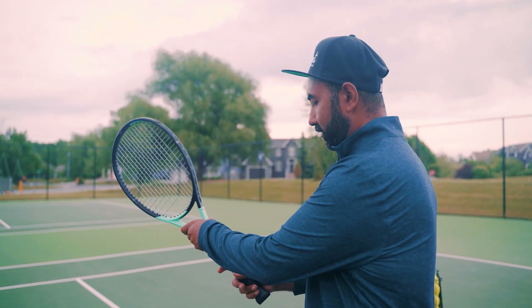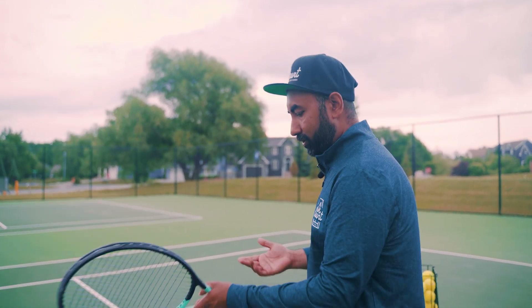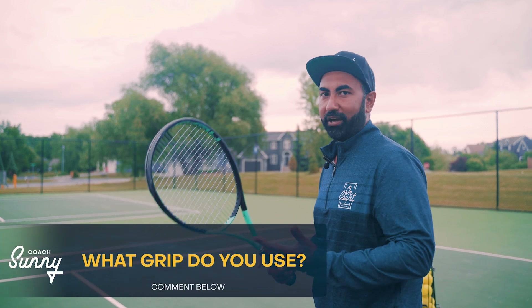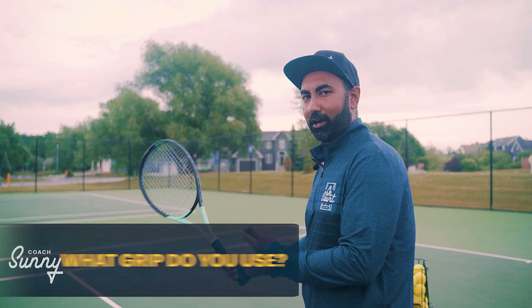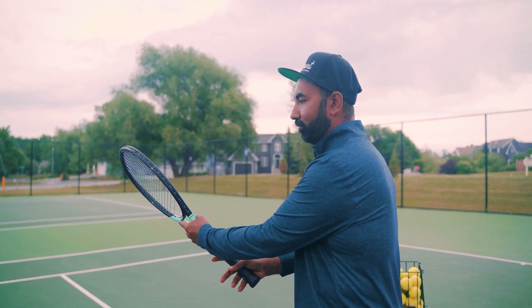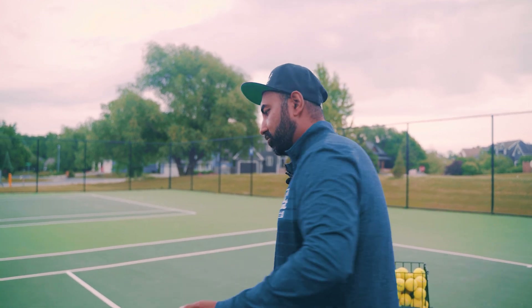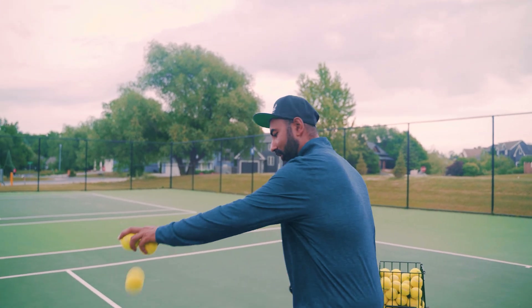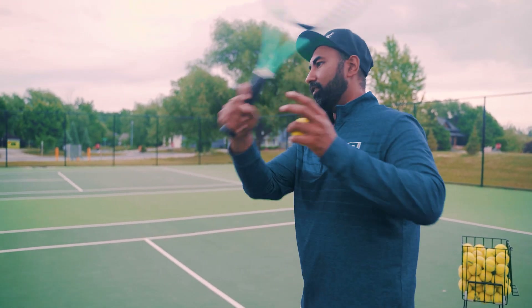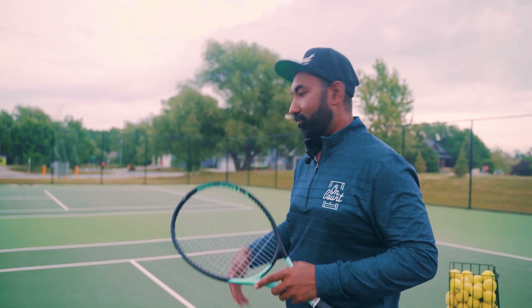Whenever I'm teaching, I always go eastern or semi-western and just tell my students to find the grip that works best for them. There's no one right answer here. As long as you're not on the continental, you want to be eastern or semi-western — somewhere in between, whatever feels comfortable in your hand. Drop a couple of balls, hit a forehand, switch between grips, and see what feels comfortable. Whatever feels comfortable for you is the right grip for you.